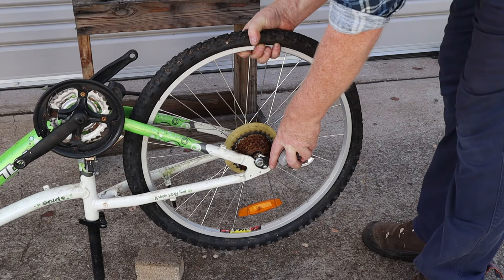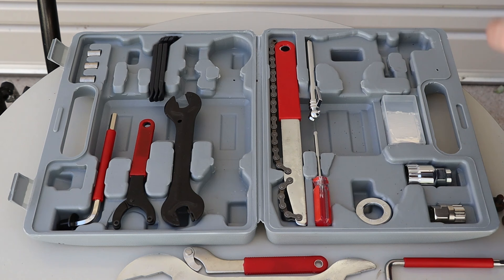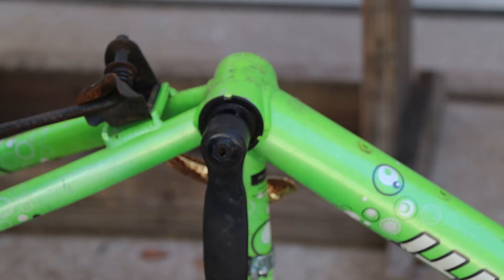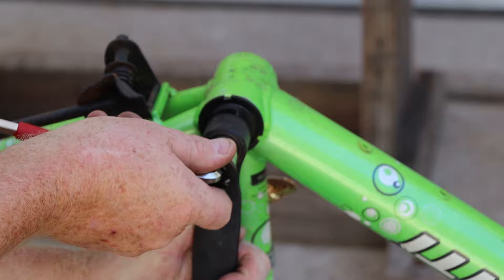Now we can remove the wheels and select the crank puller tool from our toolkit. We'll also need a 14mm socket — since this one is half inch drive we'll use the 10mm hex key and its half inch square adapter to turn it. First we need to remove these plastic dust caps from the cranks, then we can use the 14mm socket to remove the locking bolt. Some bikes use a socket head bolt for these instead.